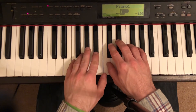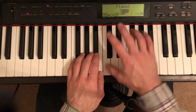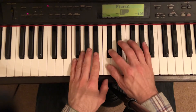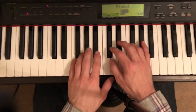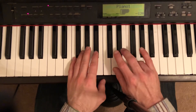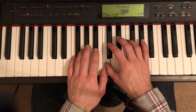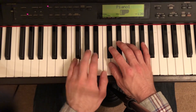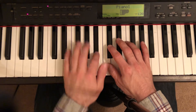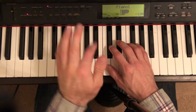One and two and three and four. Notice the quarter notes are slower — quarter notes on the beat: one, two, three, four — legato.